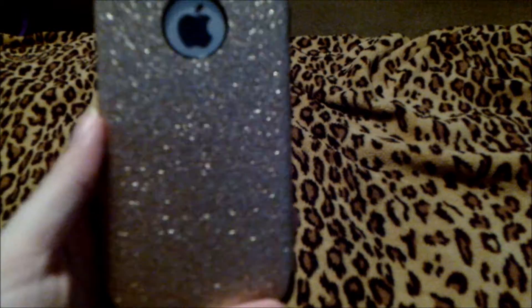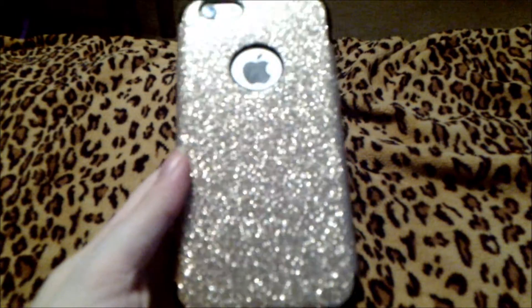Here is a pretty gold glitter case that I love using on my iPhone as well. It looks really pretty with the iPhone 6S and has a really nice contrast with the space gray finish.